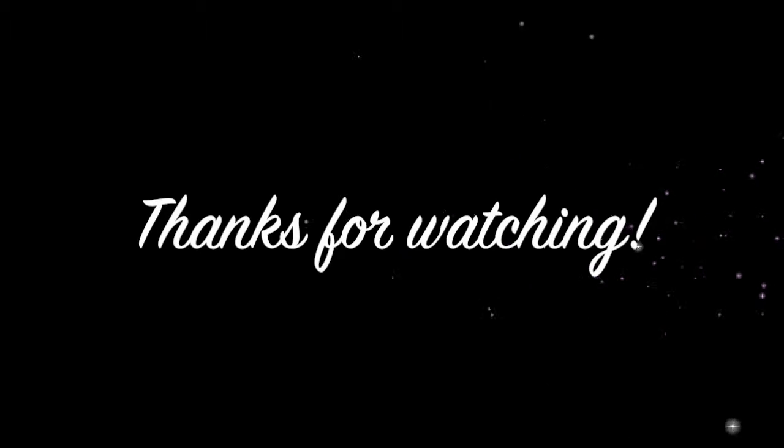That simple — bam, boom boom, fix it! Thanks for watching, bye!